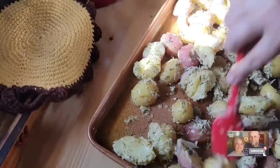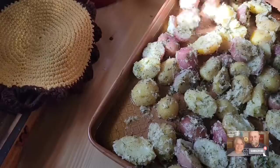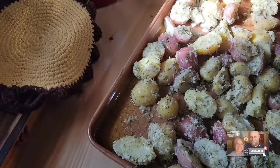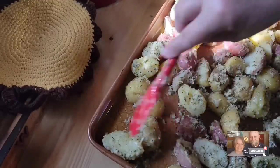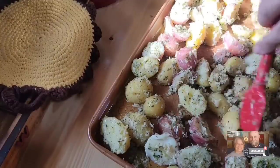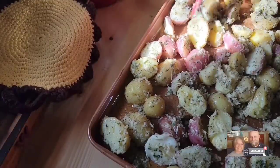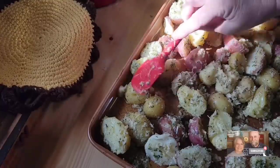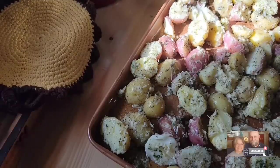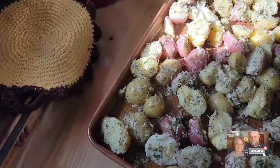Now these potatoes are pretty much cooked, so what they're going to do is roast in the oven. It's going to be so good — probably take about 30 minutes to get them roasted off good, in about a 400-degree oven. I've got some Parmesan and stuff left in my bowl and I'm going to scrape it out and throw it on these potatoes — I don't want to leave any of it in there.